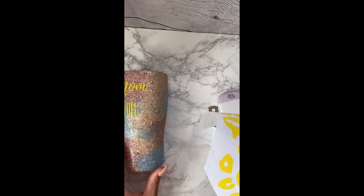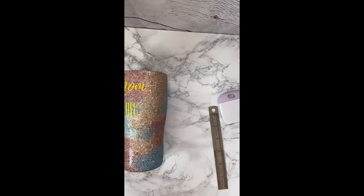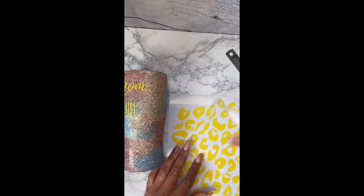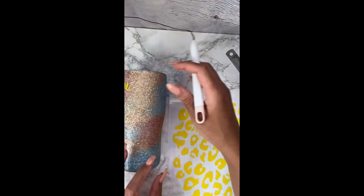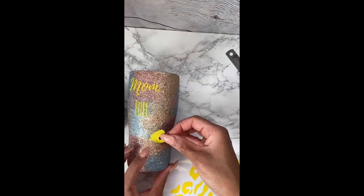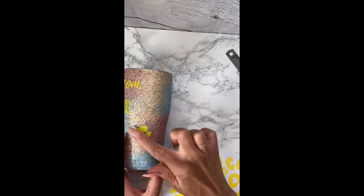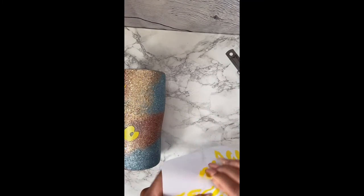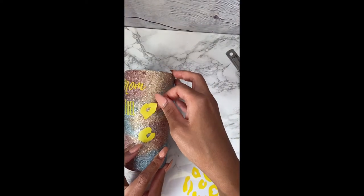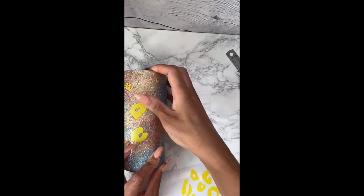Now we're done with that part, so I'm going to go ahead and start placing our leopard prints. For the leopard prints, you can place them by hand, or you can get some transfer paper and pick a chunk of them up at a time and lay them on top of the cup just like we did the 'mom fuel.' For me, I'm just going to place them by hand — I kind of like the random look better than them all being clumped together. I'm not going to bore you with this part by placing all of them on camera, so I'll place a couple to show you and then place the rest off camera.